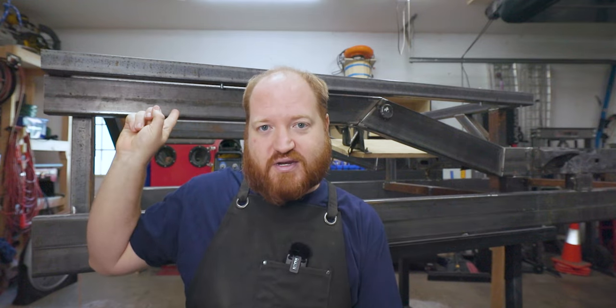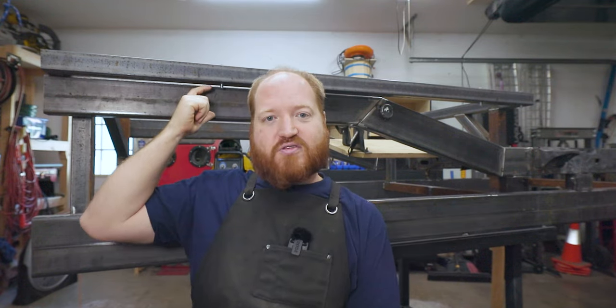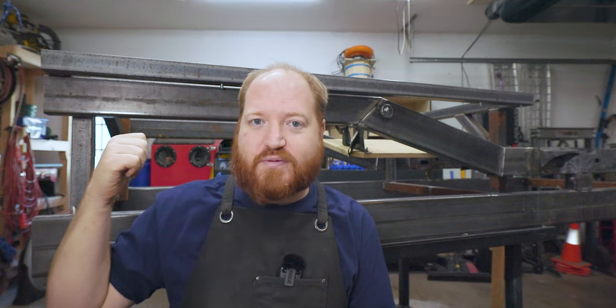The front two are going to be the same and then this one's going to be completely different because it only needs to drop down like two inches. So we are going to jump over to making a template for the back ones. I want to start with the small ones just so I don't waste metal and it'll get me comfortable using my metal brake, and then we will switch to the front ones once the back ones are in place. Let's get started with cutting some metal.